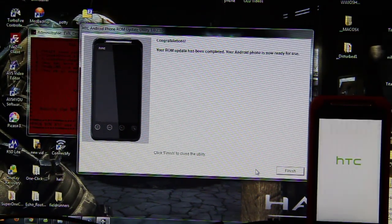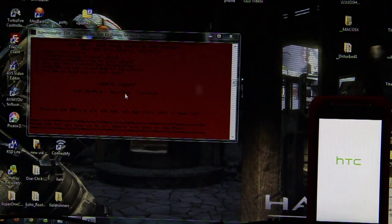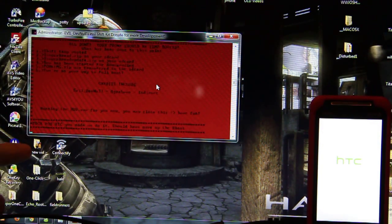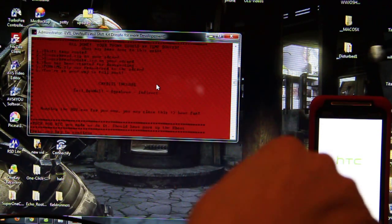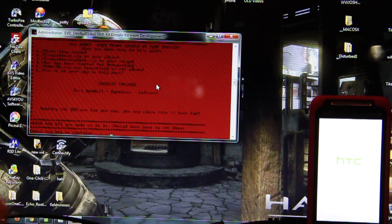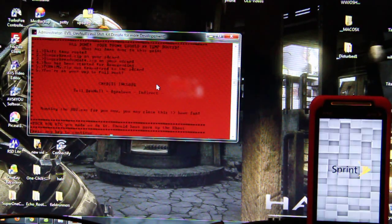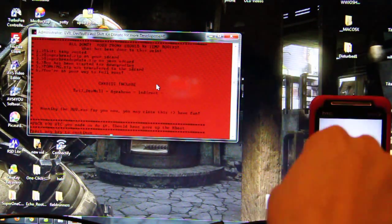Congratulations — ROM update has been completed. Your phone is now ready for use. It's flashing, it's not saying it's done, so I'm wondering if it's going to do anything else. This phone did have 2.3 on it — it says press any key to continue. This has Android 2.2 on it now. Hell yeah.